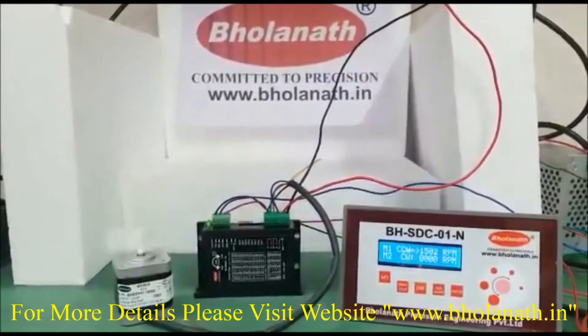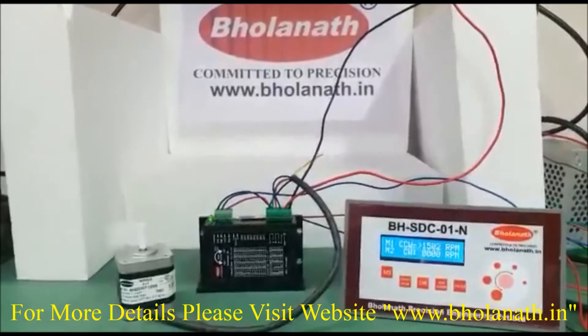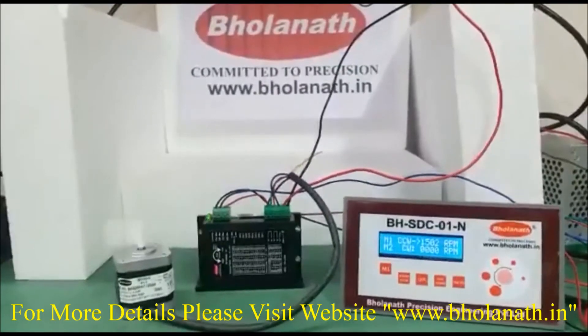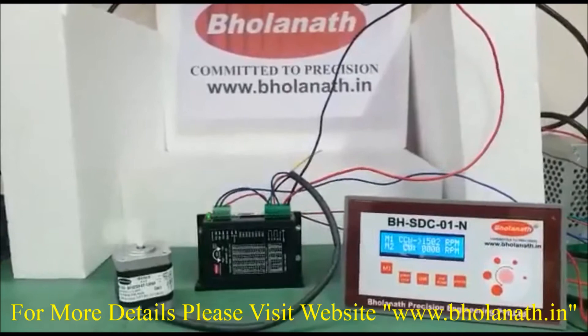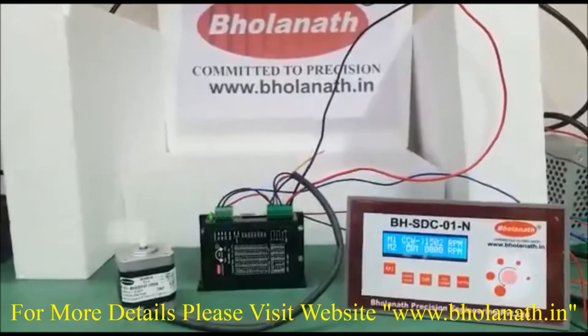To run this motor we need to use a driver, model number BHSmart 2A, with a 24VDC power supply and controller BHSDC01-N.